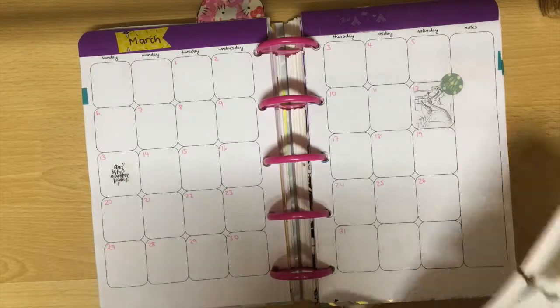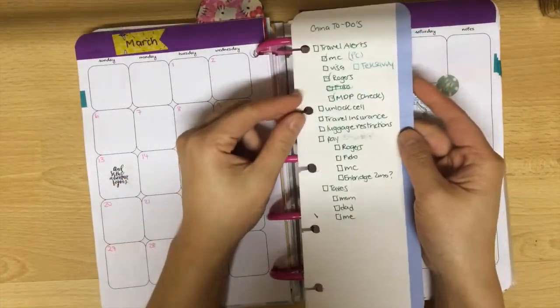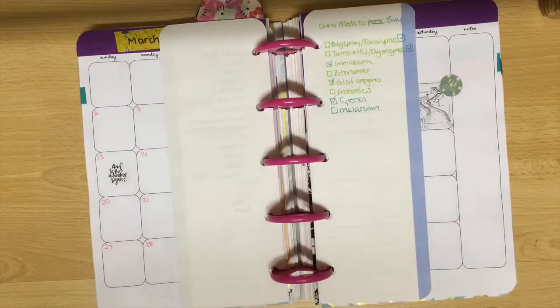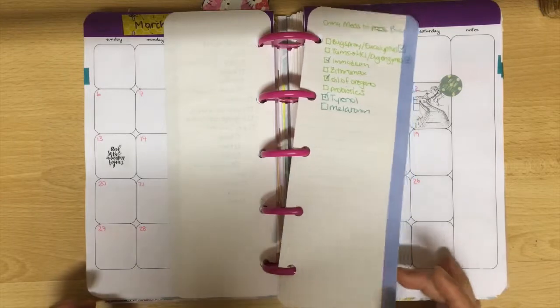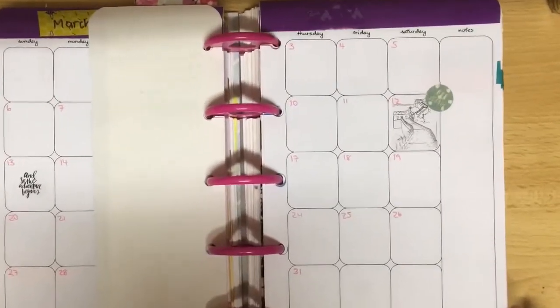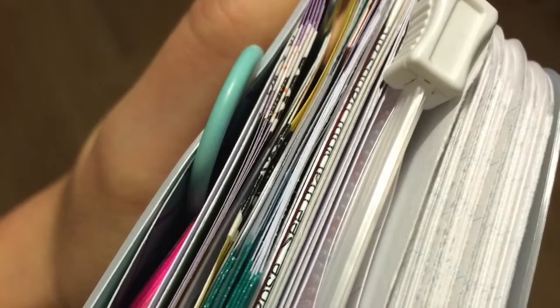Going back to March, I've used my long thin paper here for some China to-dos and some medicine I need to buy — that includes supplements as well as some recommendations I got from my pharmacy friend. I choose natural products over conventional any day, but since I've never been overseas I want to be prepared for everything. I mark my sections with washi tape on the side, so in theory once my sections fill out you'll be able to see them from the side.